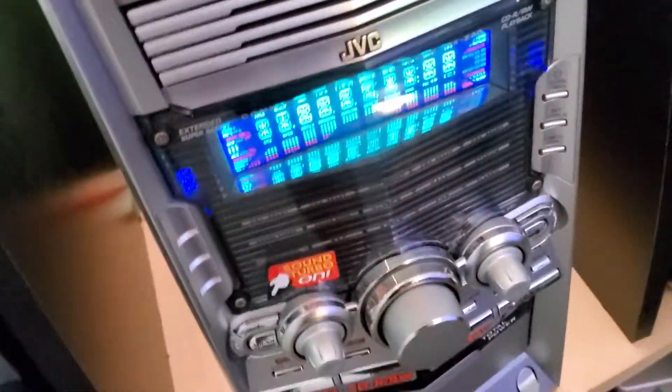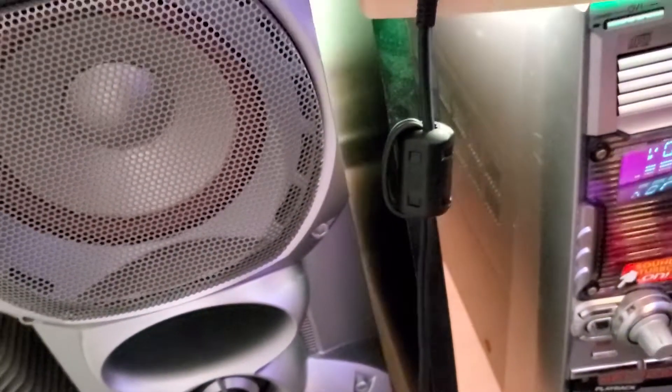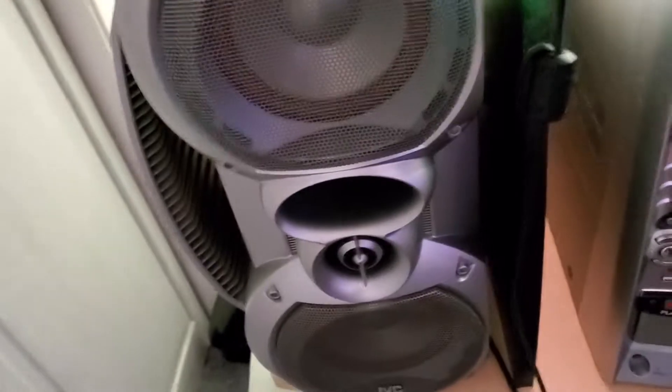But if I switch to CD mode, watch this. As you can see, it's working. I can blast it all I want and this left mid-range will stay working. So that's the issue.